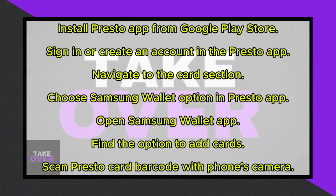Tap on the Add Card or Add Membership Card button. Grant any necessary permissions for camera access. Then, use your phone's camera to scan the barcode or QR code from the Presto app. Align it with the on-screen guide, and Samsung Wallet should recognize and add the Presto card.